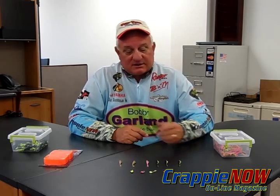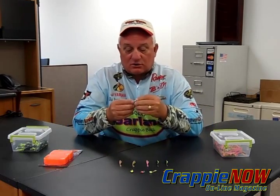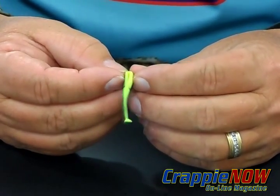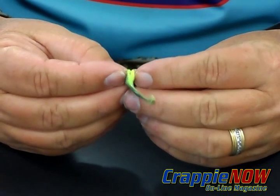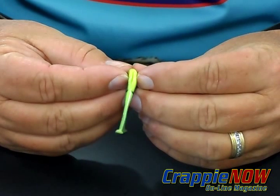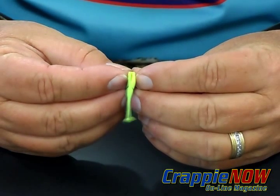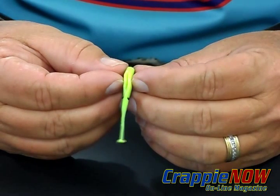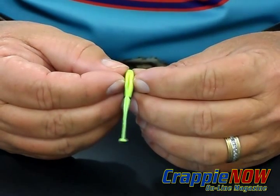This particular product is called the Baby Shad Swim R. This Bobby Garland Swim R is a cool bait. It's got a slot in the bottom of the bait that allows you to put scent into the bait. It will hold it longer and it can be used on any one of your trolling and jigging poles.